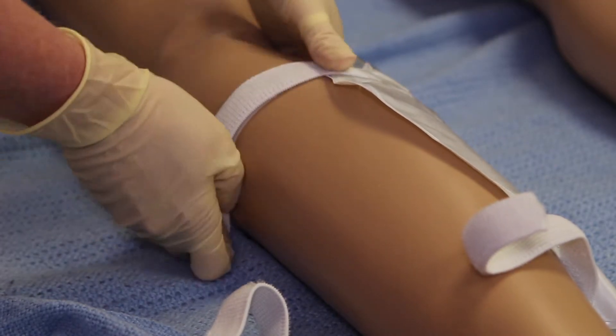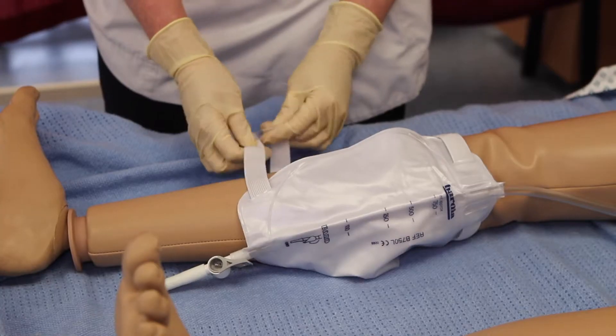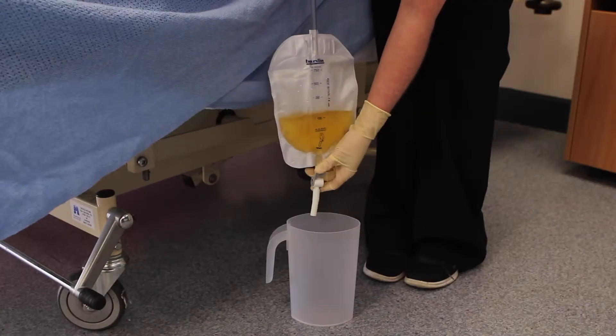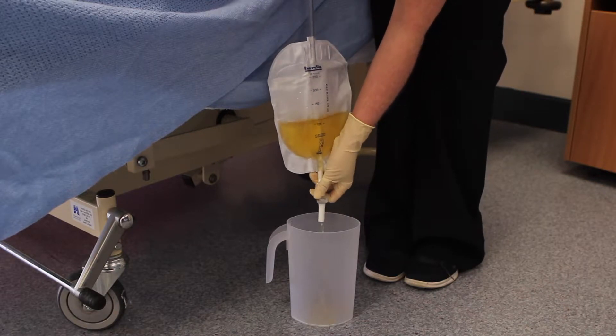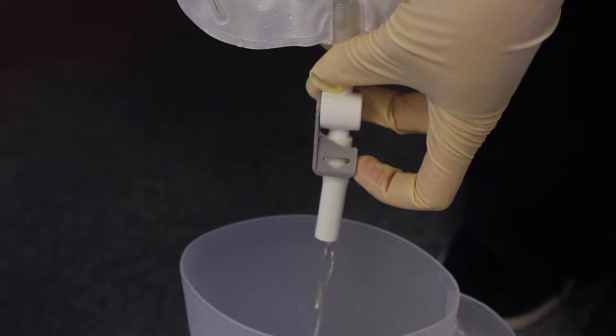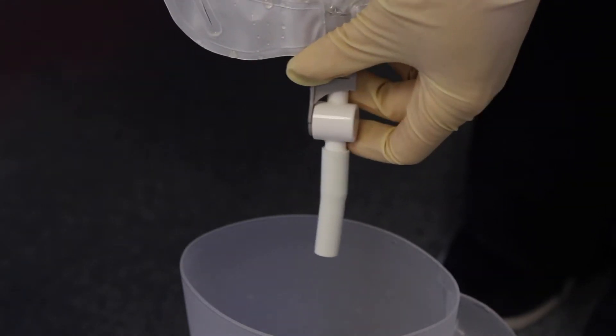A leg bag can be fastened to your leg by using the straps provided. Leg bags should be drained when half full to avoid excess tension being put on the urinary catheter. To drain the leg bag, position the tap downwards and drain into a clean container or toilet. When emptied, reposition the tap to the upward position.